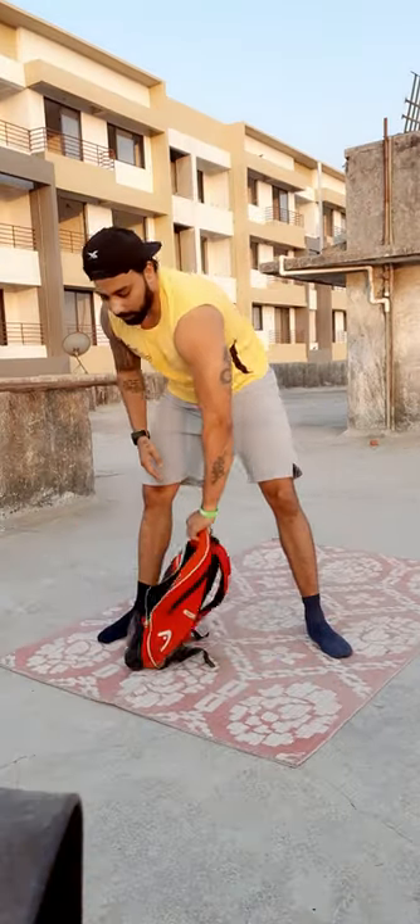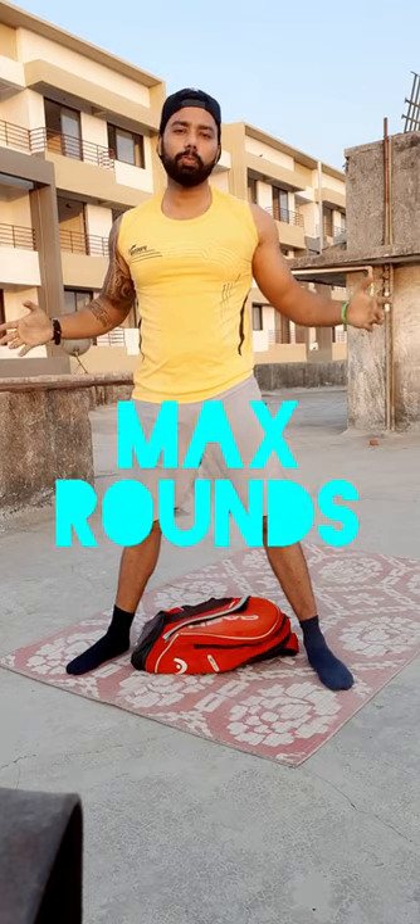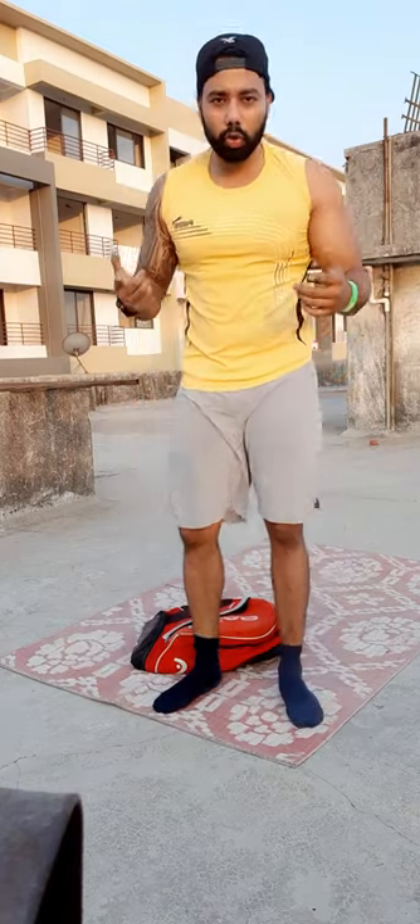You have to do this continuously for 20 minutes, completing as many rounds as possible to make it a score for today's workout. This is a high-intensity workout designed for full body training in less space. You can use anything available at home for convenience. All the best for today's workout — give it your best shot!